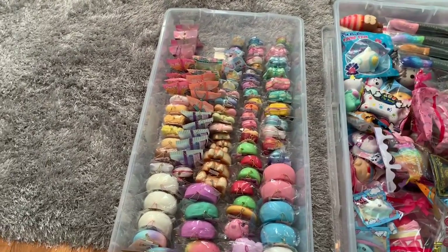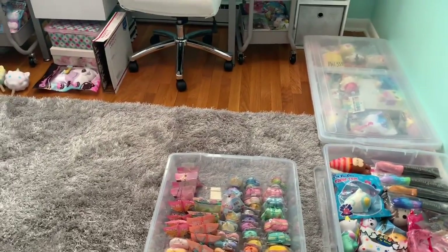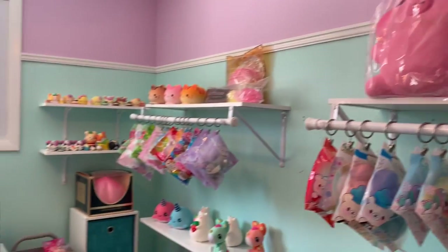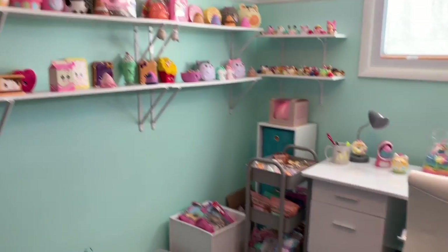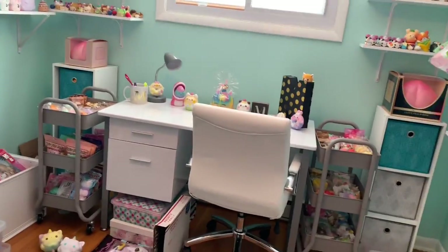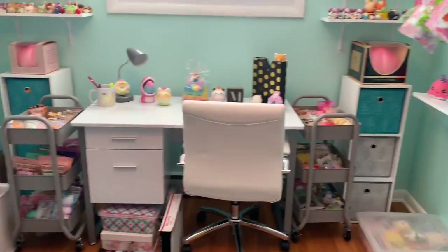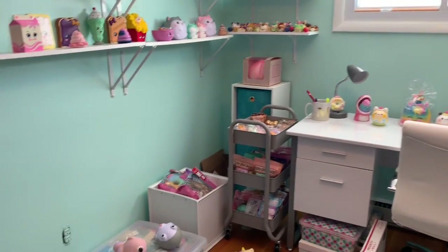That is my squishy room tour and how I organize my squishies. I don't have much organization to it, however I really like how the shelves look and the bins. I'm just gonna do a really quick 360 type of view so you guys can get a look of how everything looks all organized. I really love this room. It is perfect — I just don't like how messy that corner is but I will get to that eventually. For right now I'm really happy with how this room turned out.